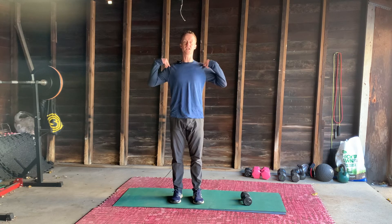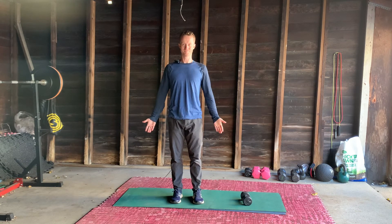Upright, pelvis reset, shoulders back. Lovely.